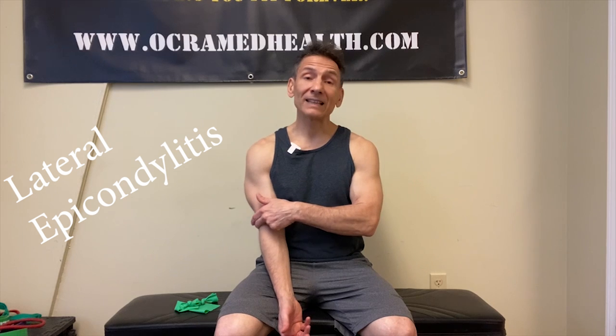On today's video, I'm going to show you how to finally get rid of your tennis elbow pain — that pain along the outside of the elbow. Technically, it's called lateral epicondylitis, because the lateral epicondyle of the humerus, that bony part of the outside of the elbow, is usually where you feel the majority of your pain when you press into it.